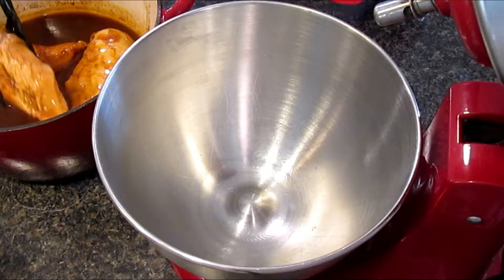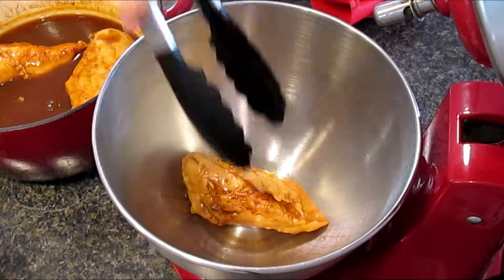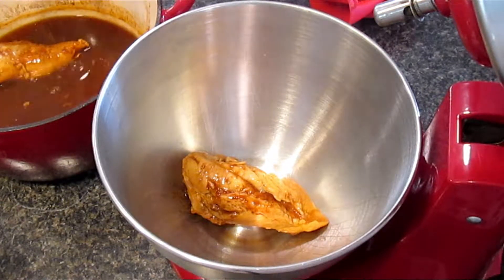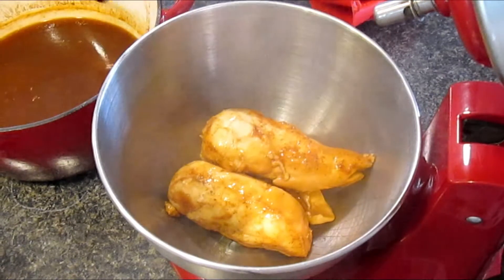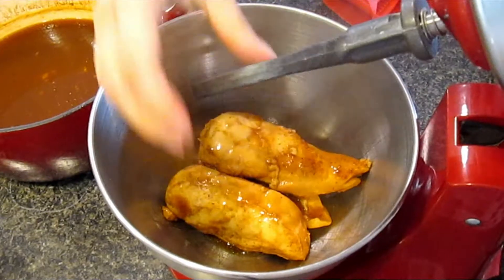Carefully move your cooked chicken breasts to your stand mixer. And with your paddle attachment, shred the chicken.